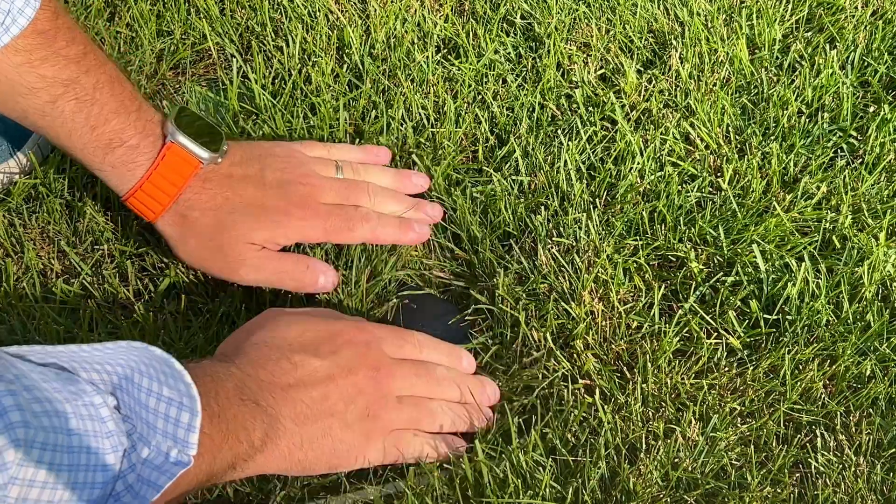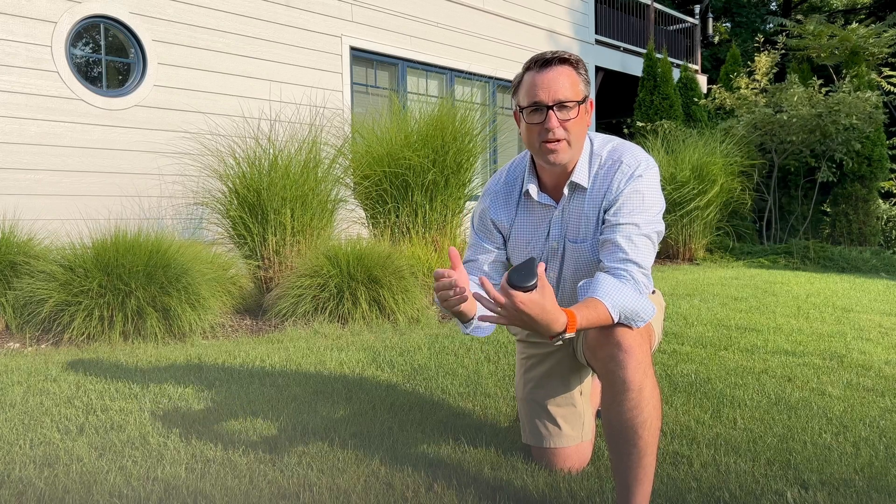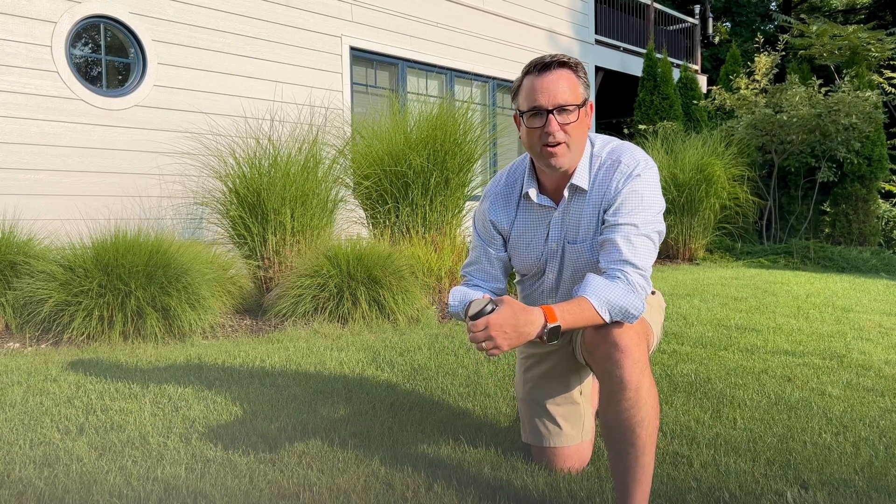What I'd like to do today is give you a close look at what it looks like in the ground after three months of installation. We'll pull it out and then take a look at a couple of the charts.